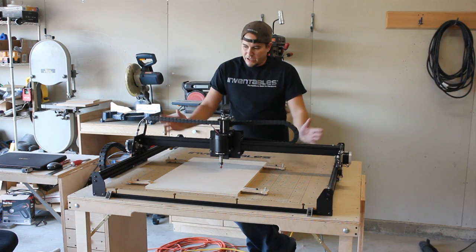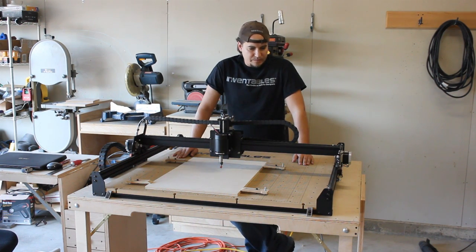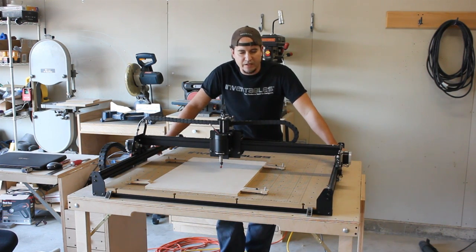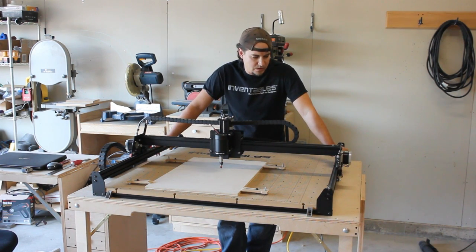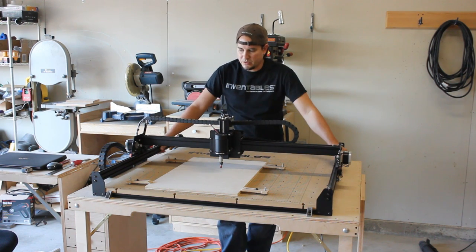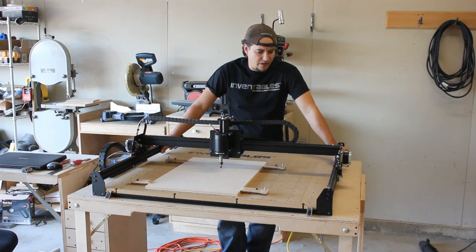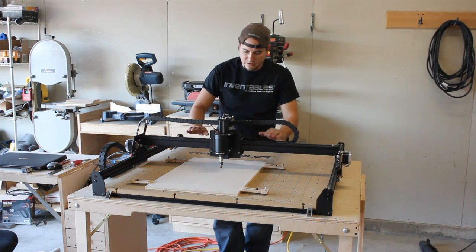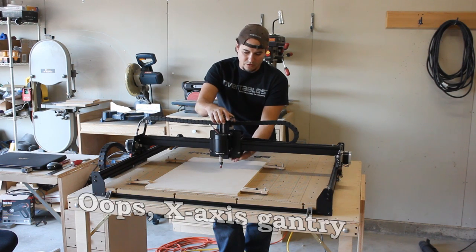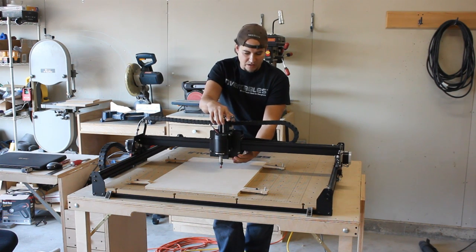I figured we'd go piece by piece and tell you my thoughts on it. Let's start with the rail system, which is based off of the Maker Slide — very similar to the Shapeoko II. Still sturdy like the Shapeoko II, works well. Really no complaints about that, other than the Y-axis gantry. Just like the Shapeoko II, there is a little bit of flex in the line.